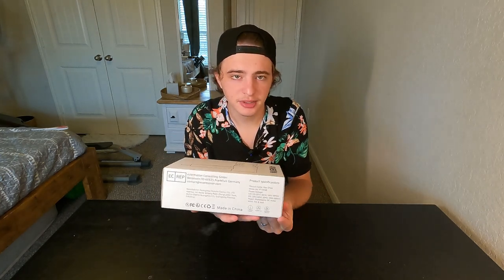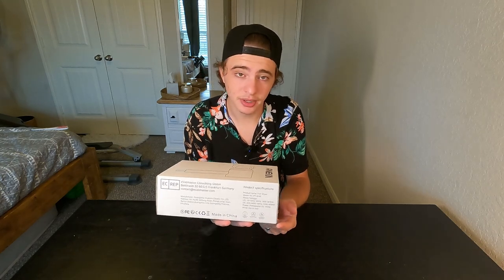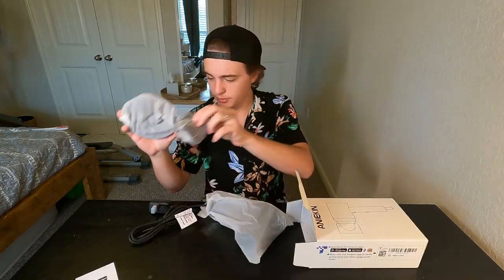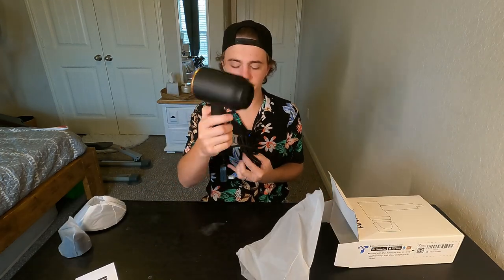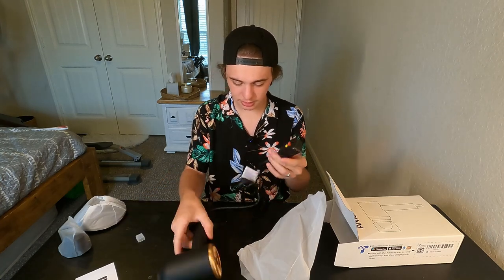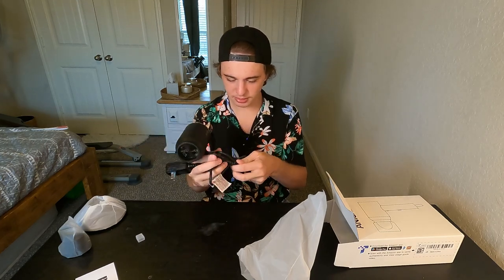While I was taking that wrapper off, I noticed that they advertised that this has overheating protection, so that's pretty cool. Hopefully that'll make this last a little bit longer than my previous hairdryer. So far we got these two attachments and lastly the actual hairdryer. It does seem to have its own breaker or fuse, which is nice. Looks like a very long cable as well.